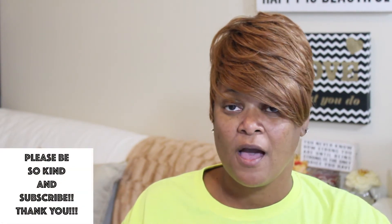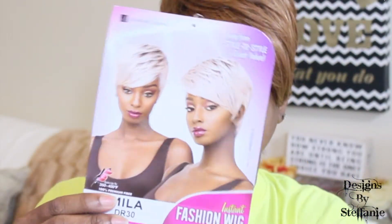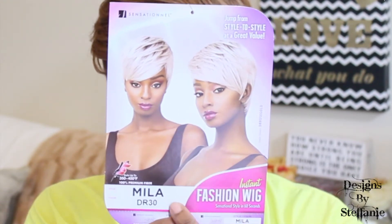Hi guys, this is Stephanie, welcome to Designs by Stephanie. For those of you here for the very first time, welcome, and for those of you returning, welcome back. Today I'm doing another wig review unboxing. This is a cute little short unit from Sensational — it is the Instant Fashion wig in the style Mila, color DR 30. I'll link all purchase information in the description box below.